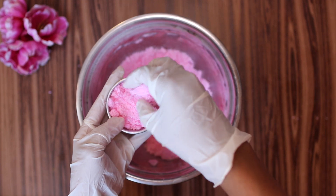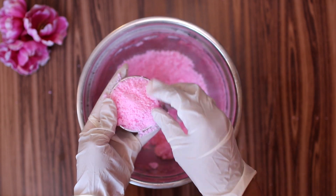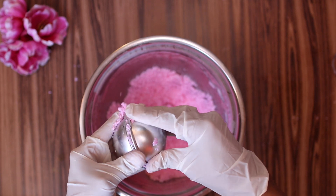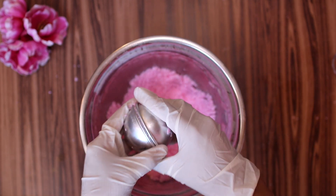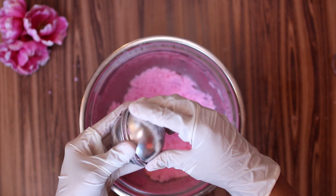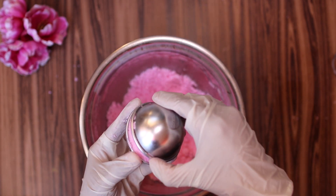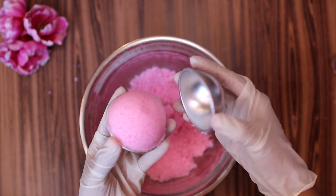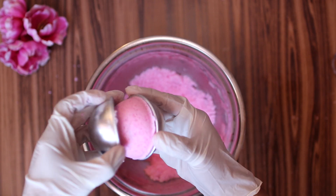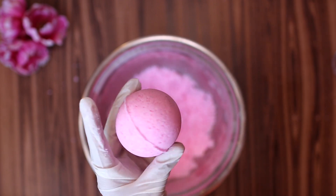Repeat the same process with the other half of the mold. Hold the molds together and lightly apply pressure for a few seconds. The trick to remove the molds is to carefully turn them in opposite directions as you take them off. It is ready! Let it dry for at least two days, depending on the humidity levels in the area where you live.